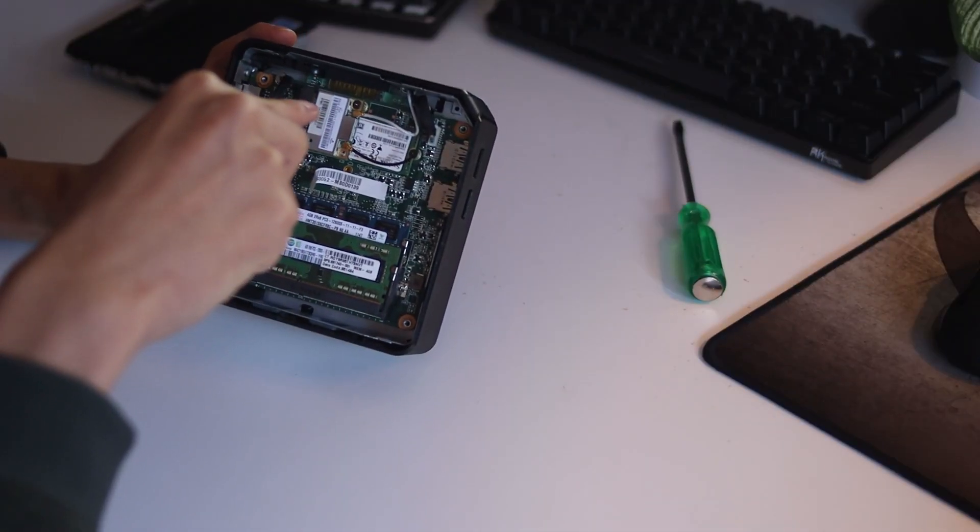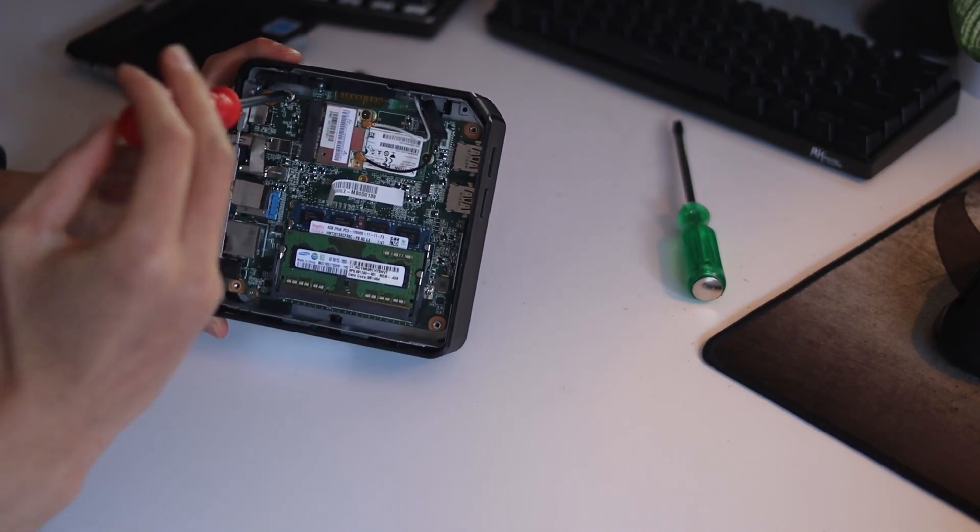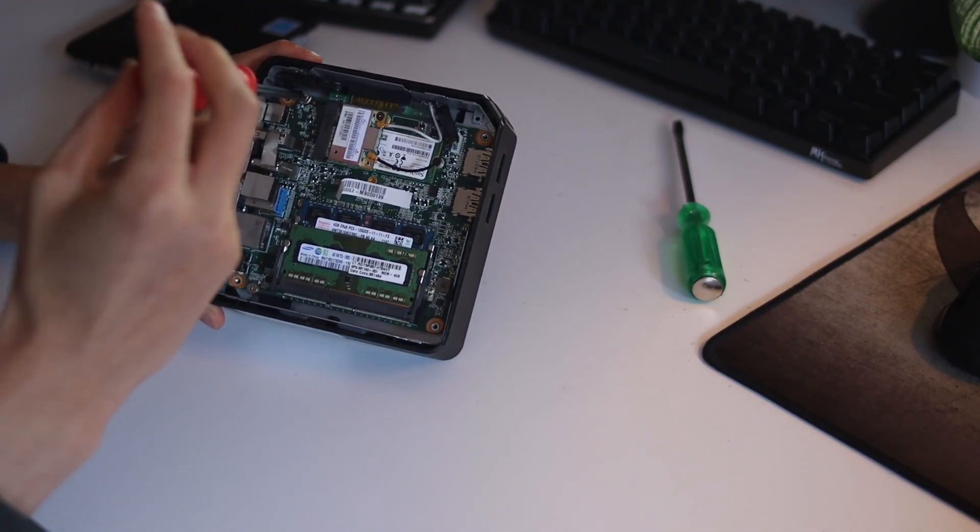Alright, let's go ahead and get started. Start by disabling hardware write protect on your Chromebox. This is either in the form of a screw on the motherboard or a switch on the motherboard, so do a quick Google search to find out which one it is and how to disable it.